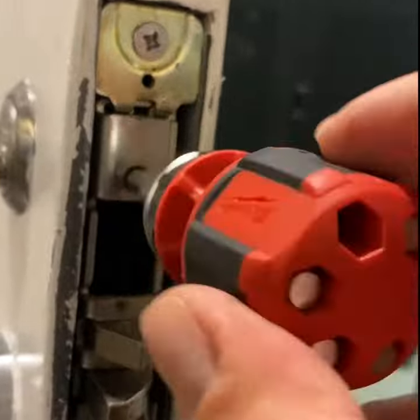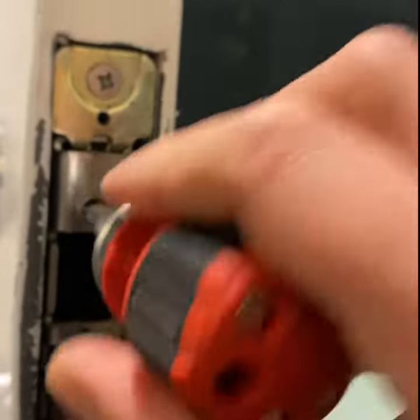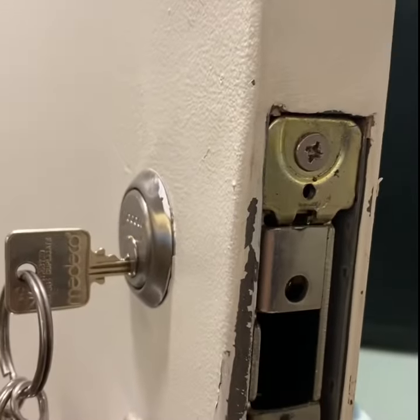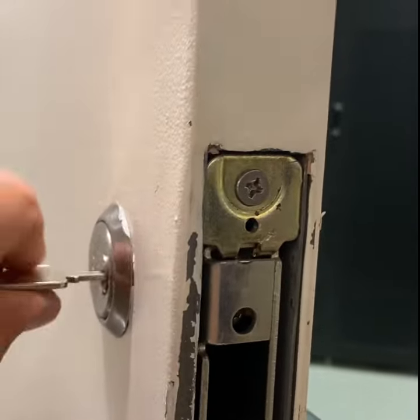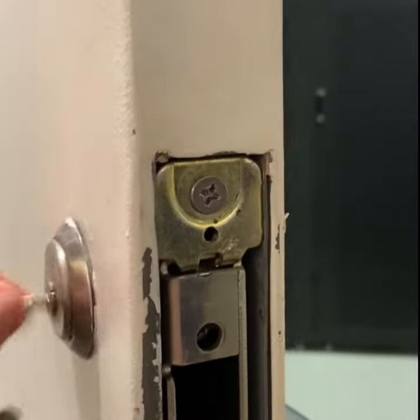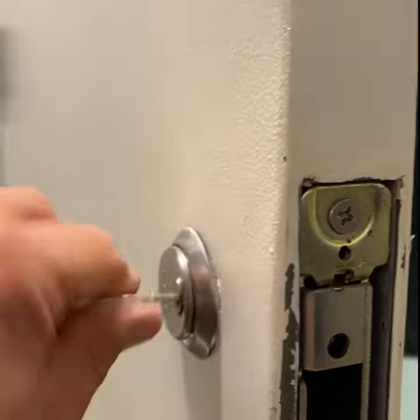You'll feel it stop turning, and then you should be able to find the key. Put the key all the way in and just unlock the door, and literally take the cylinder out like this.